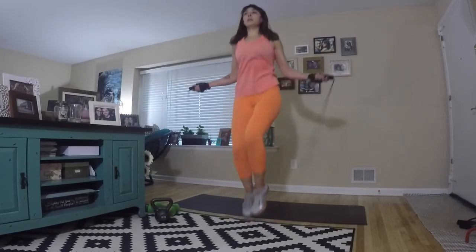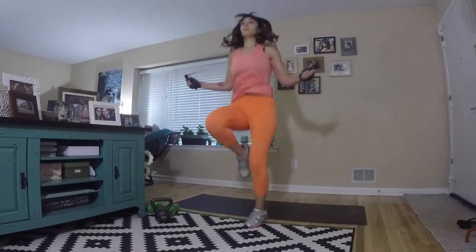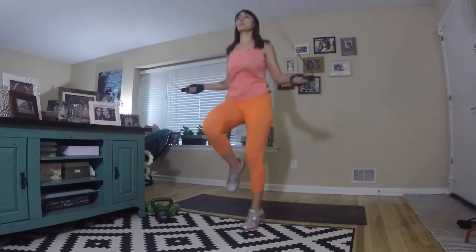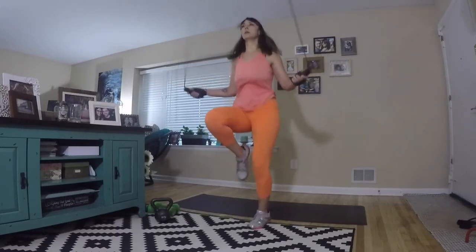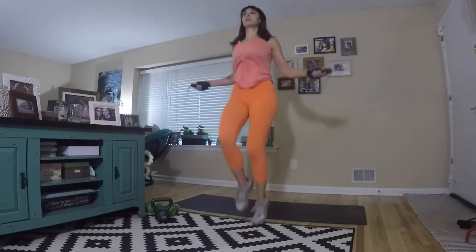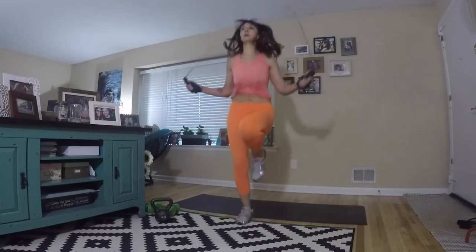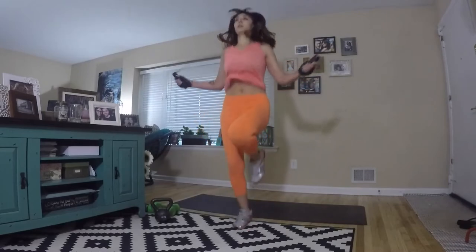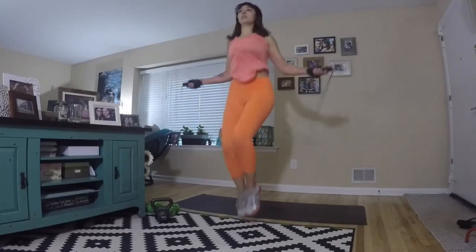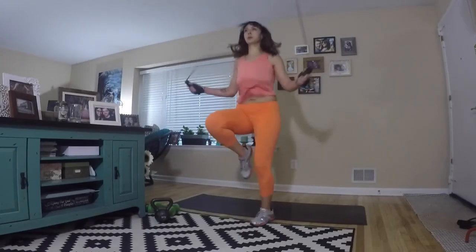We have jump rope high knees again. If you don't have your jump rope, do this body weight, use light hand weights, or even ankle weights. Just keep pushing through. Drive those knees up nice and high, squeeze your abs in tight. We're on exercise 18 — almost to the end, four more to go.